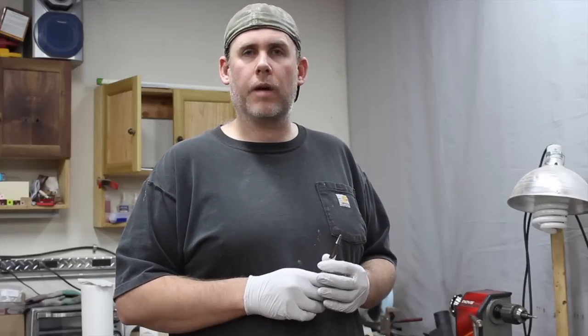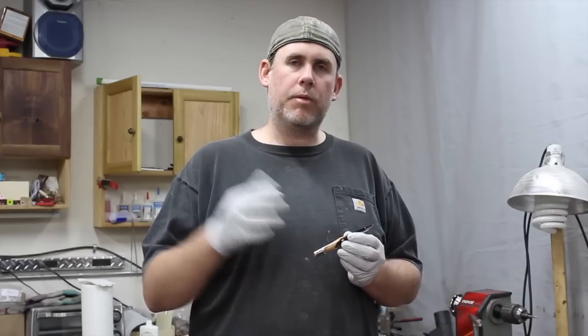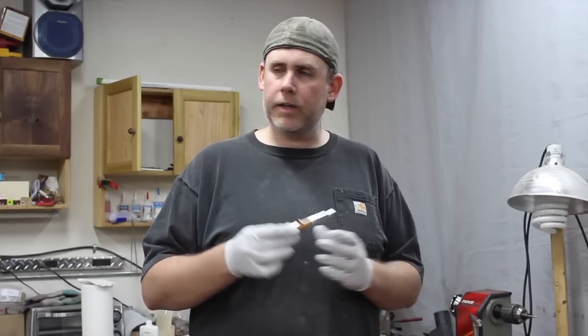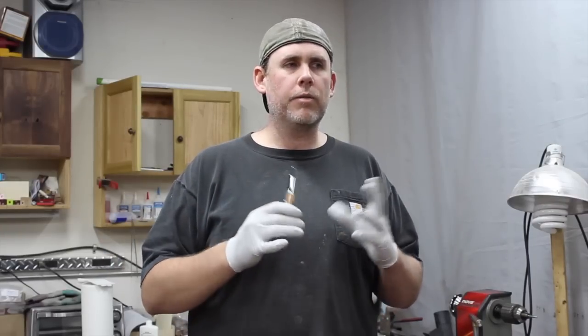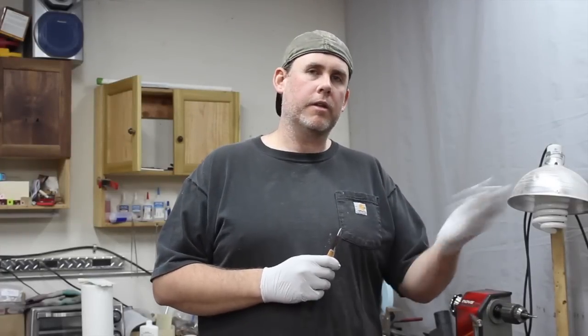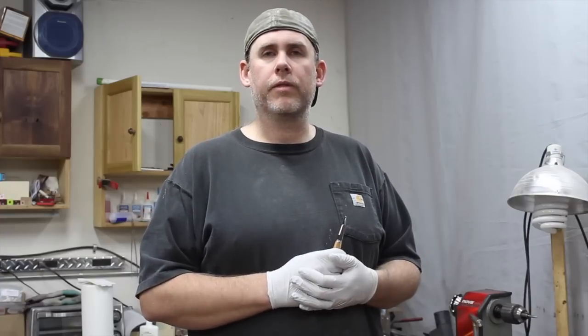Get out there and try wood with resin. If you have any questions leave them in the comments below, or email me at zach@nvwoodworks.com. If you try this out send me pictures or links to videos - I always love seeing what other people are doing. If you like this video and want to see more, definitely subscribe to the channel. Leave a comment - I always like hearing what people have to say - and if you have suggestions for me let me know. I'll see you in the next video.